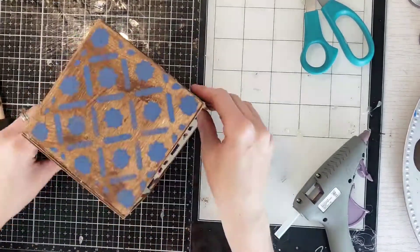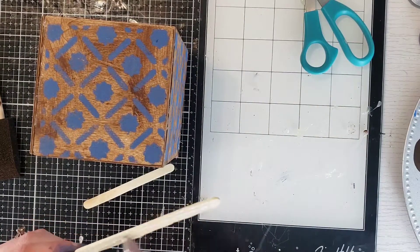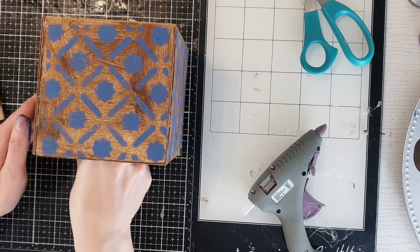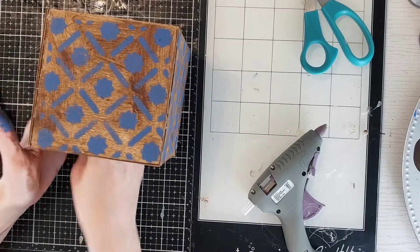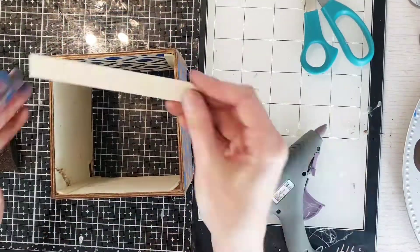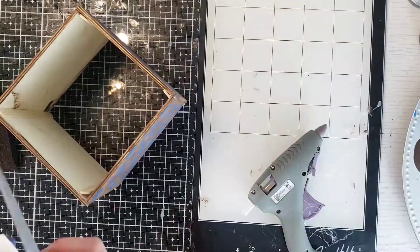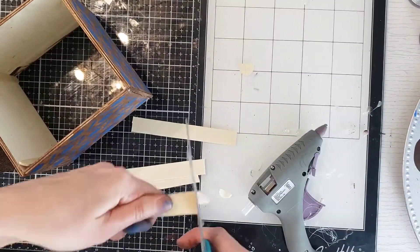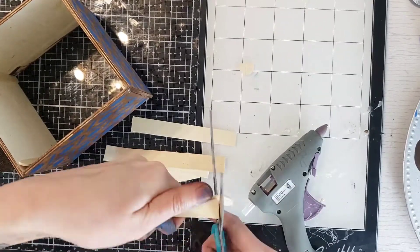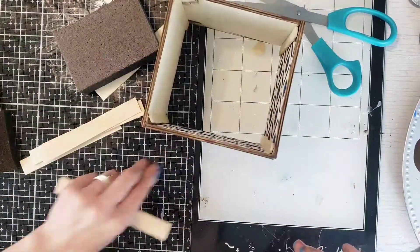You definitely don't want this to collapse, so taking popsicle sticks along the top is better for support. If you don't have popsicle sticks, grab something else — dowels, straws — no one's going to see it anyway. I decided to add a bottom, so I took really big popsicle sticks from Dollar Tree, cut them to size on each side, and measured them carefully.